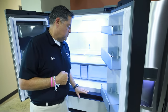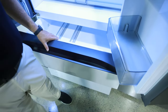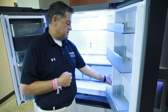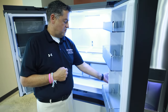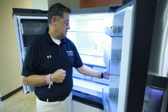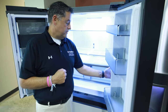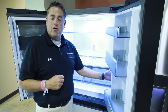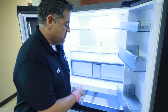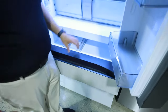Inside this unit we'll also have an option for a flex zone. This flex zone on this Samsung will give you different temperature options. The first option is a wine option at 41 degrees. The second option is deli at 37 degrees. Beverages at 34, and then the last option would be fish or meats at 30 degrees. This can be controlled with multiple temperatures via the control inside.